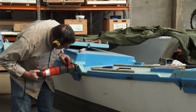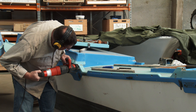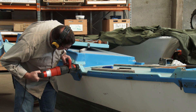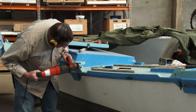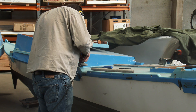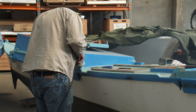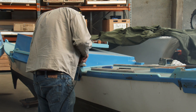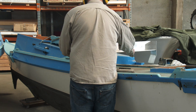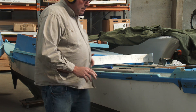To fit the cross braces to the hulls I had to cut away some of the original structure. The cross braces are a snug fit and eventually will be bolted and screwed to the hulls.